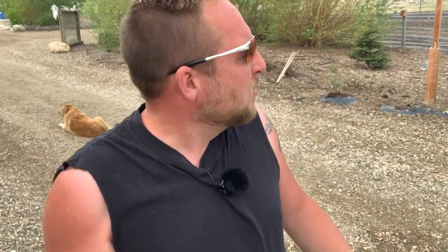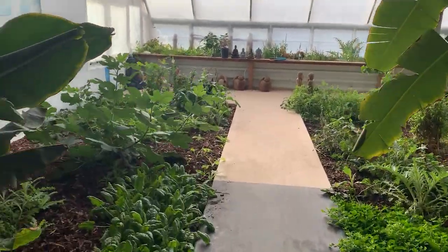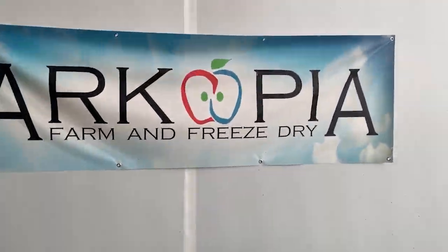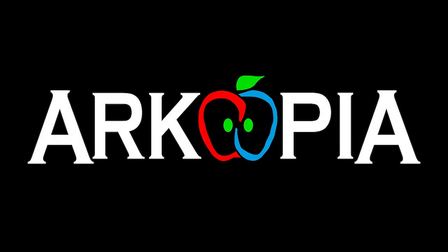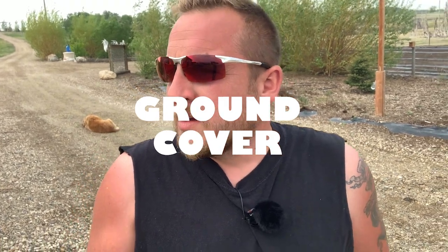Today I want to talk about covering the soil. Nowhere in nature is the soil exposed — so what do you put down and what do you do about it? If you think about nature for a minute, there is literally nowhere in nature where there is exposed soil. It is covered up with something.